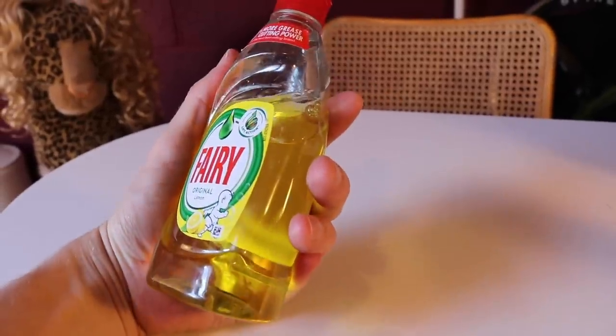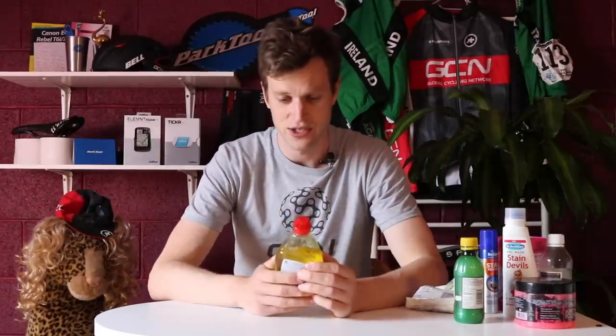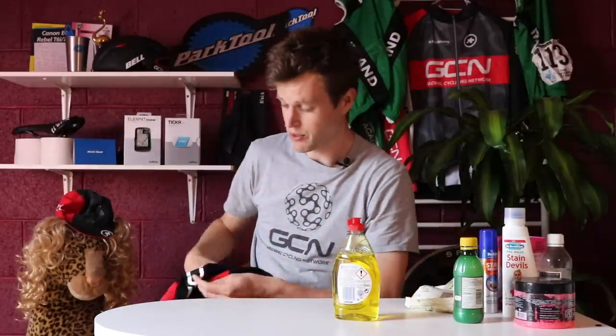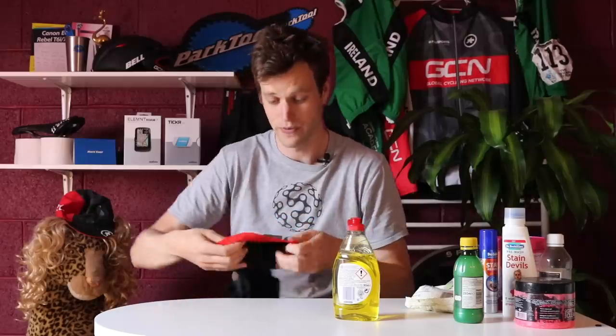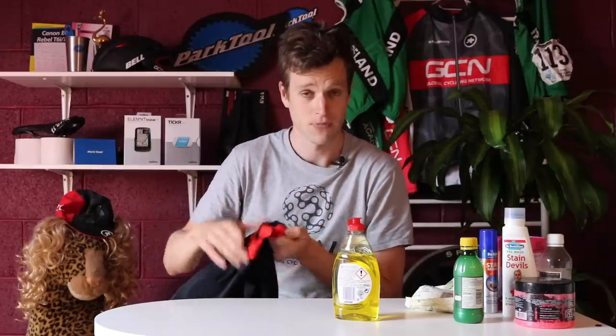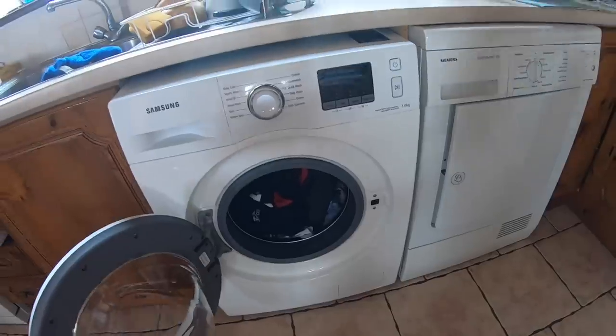The next item you might already have in your house is dishwasher liquid. Apply this to the stain with an old toothbrush, give it a good scrub and really get in there. Once you've scrubbed, rinse it with cold water. A quick tip — put the stain away from the flow of water when rinsing under the tap, so the water flows from behind and rinses the stain off through the clothing. Then put it in your usual washing machine cycle and hopefully the stain is gone.